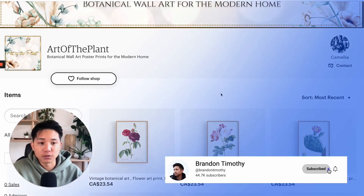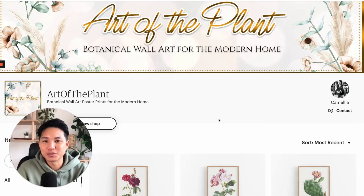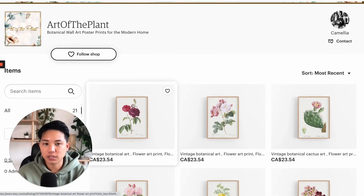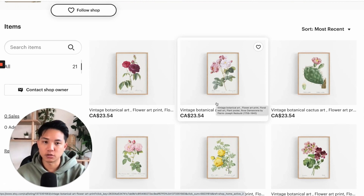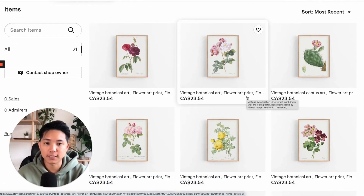Subscribe if you have not already — it really helps support the channel. We'll go over three shops, and the first one I'm going to start with is called Art on the Plant by Camellia. First of all, visually, I think it looks amazing. I really like the minimalistic style of how you represent your products. These are really beautiful prints. I'm not sure if you do it yourself or you license these, but it looks great.